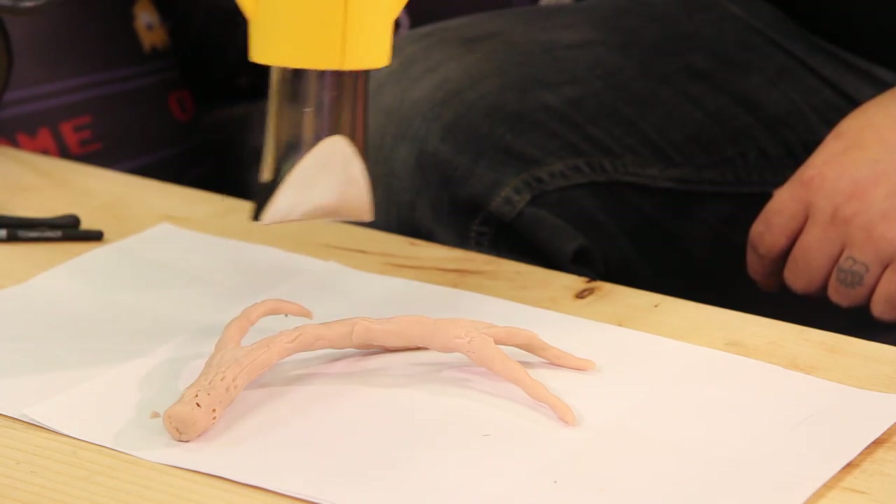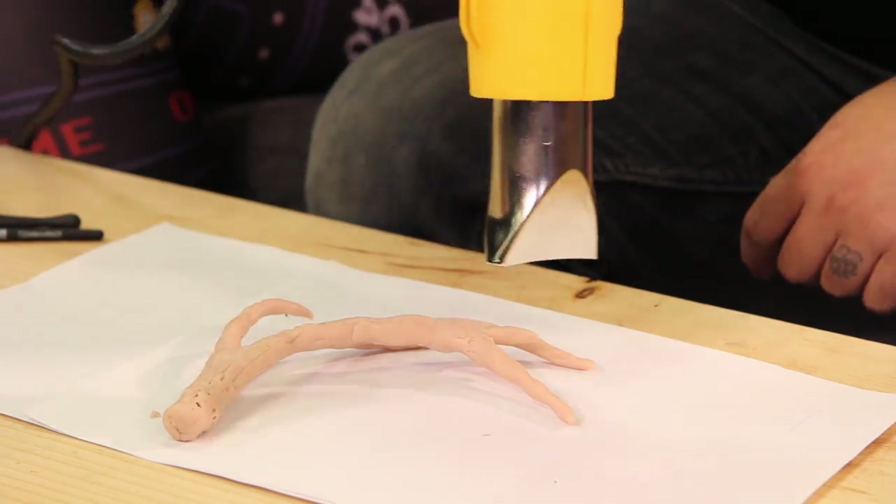Once you've got all your textures set and ready to go, it's time for the fun part — fire! Or intense levels of heat from a heat gun. You'll know the clay is set when it's firm enough to not be easily indented.